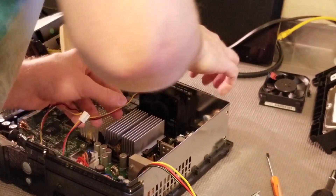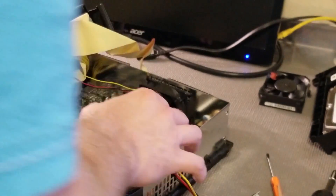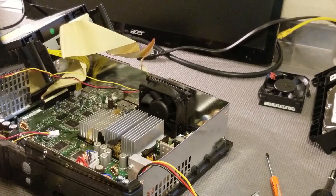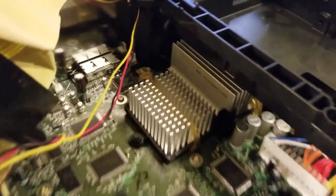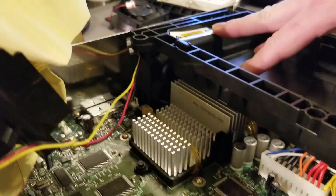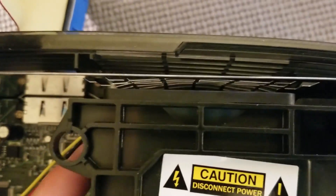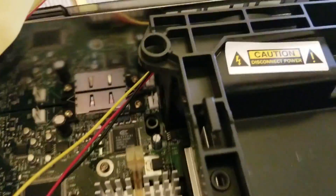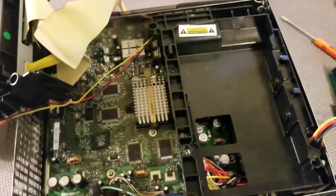I'm just kind of putting it in and applying pressure downwards. If you notice it is still kind of loose — I can move it around — but I'm wondering if the hard drive caddy is going to keep it in place. With the hard drive caddy in place, let's pretend it's screwed in, the fan isn't really moving much at all. There is some movement, but that's only if your finger is inside the Xbox moving it while it's assembled. It's really not that bad; if you wanted to, you could just leave it like this.